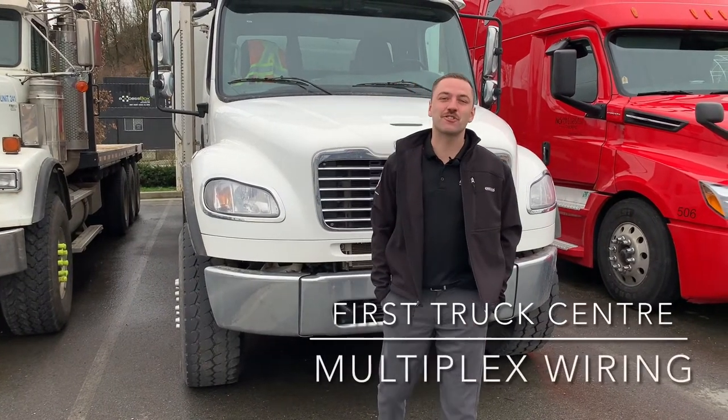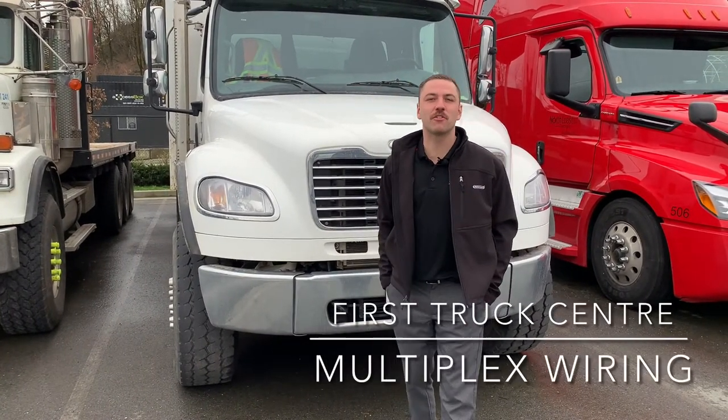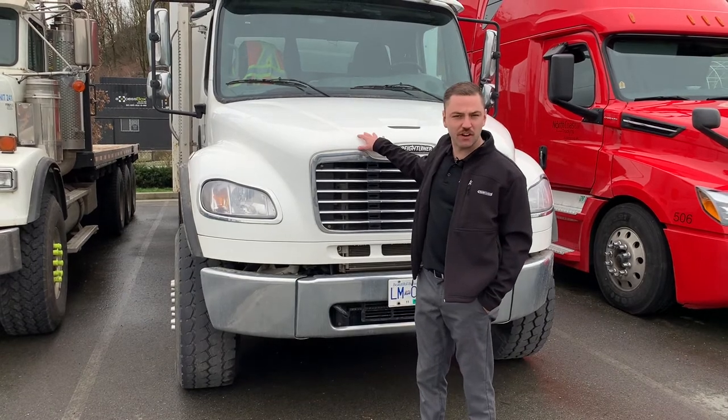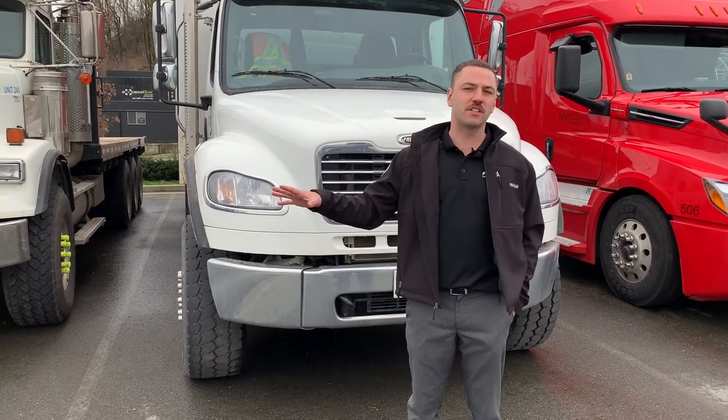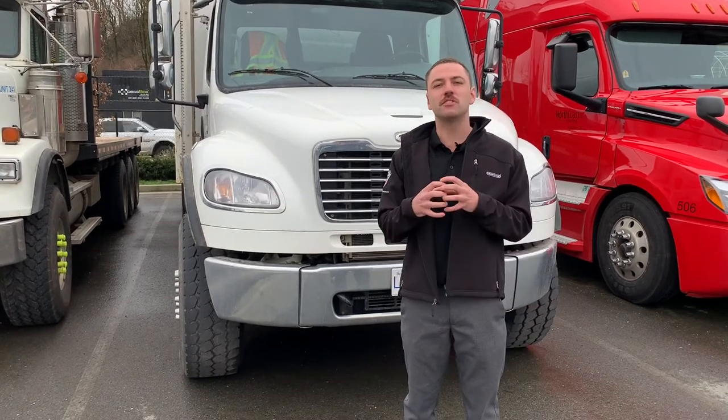Hey guys, Richie here at First Truck in Abbotsford. Today I want to talk about a feature in all of our vocational trucks — that's the M2106, the 108SD and the 114SD — and that is multiplex wiring.